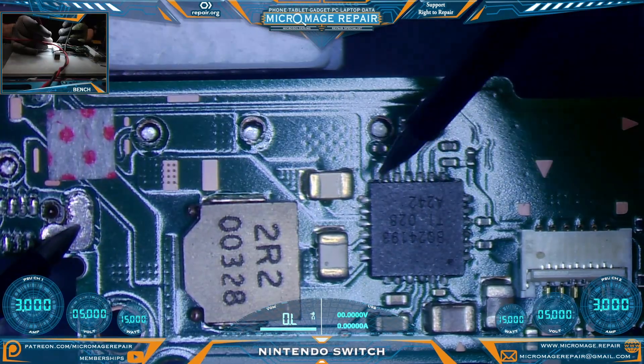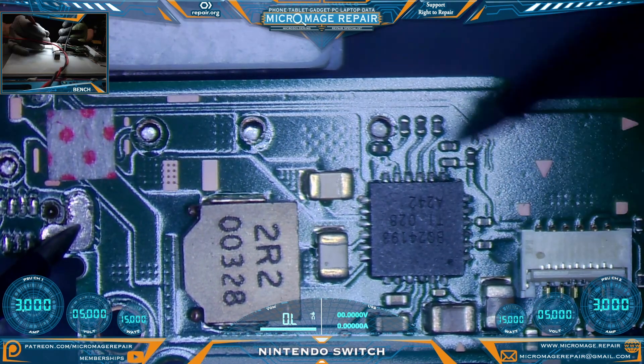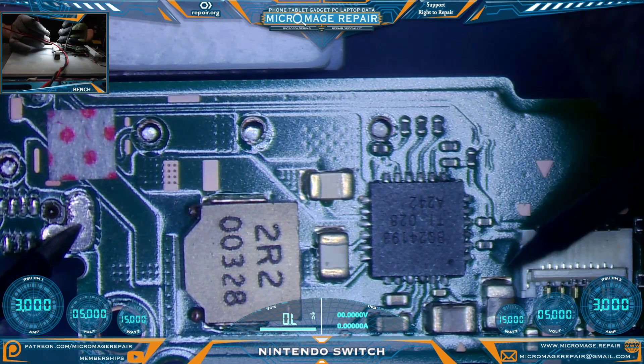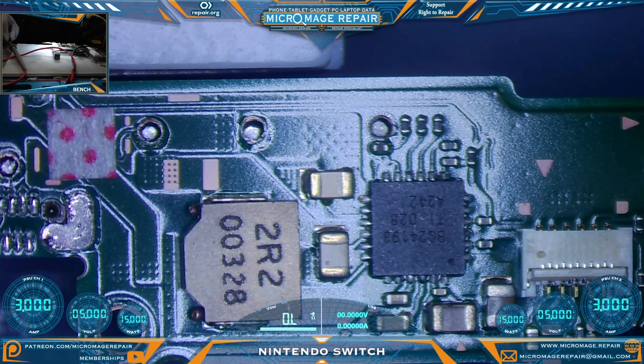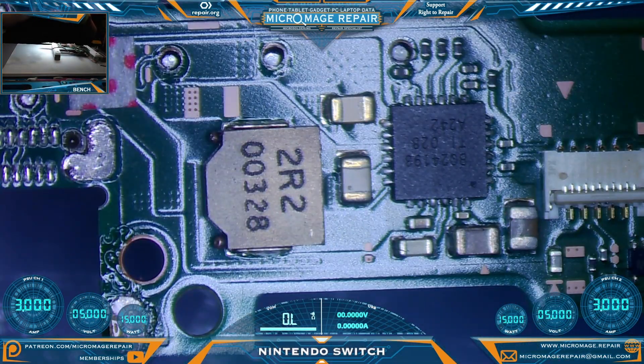Now we're checking the BQ24193. Same rules apply except it has multiple capacitors with multiple lines going to the chip. I generally know which ones to check these days, and everything is looking good. That does not mean everything is good — this is just what we can detect in continuity mode. The next step will be to put on a new port and test from there.